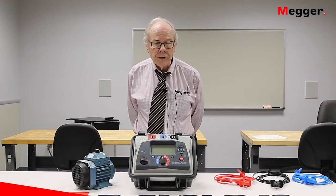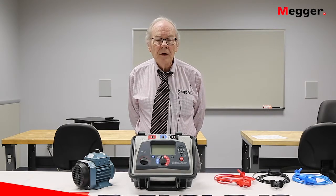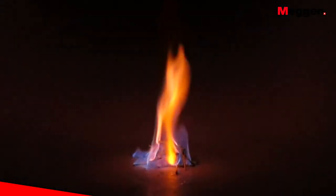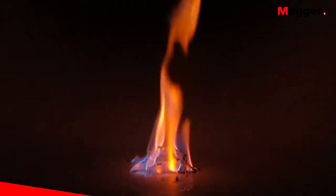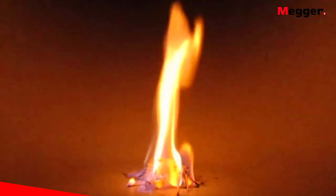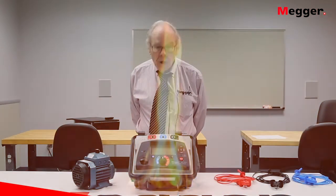Secondly, you reduce the probability of spontaneously induced fires. This would occur from the insulation breaking down, causing heat to develop inside the case between the electrical circuitry and the case of the motor. This heat can build up over time — it may not be enough to trip your protective devices, but it can certainly be enough to ignite dirt and corrosives that collect inside the motor, resulting in spontaneous combustion and an electrically induced fire.